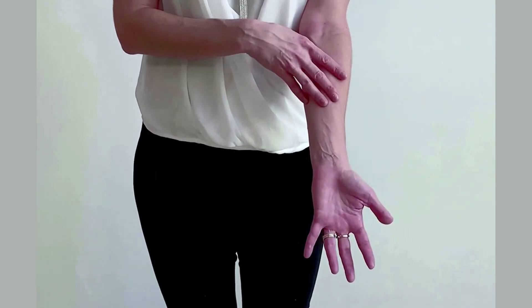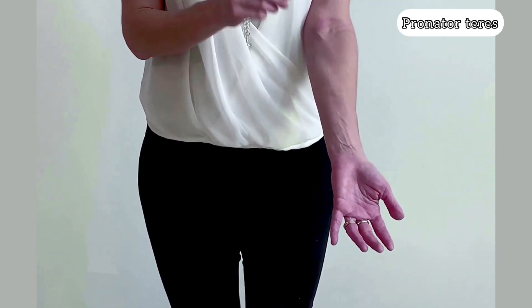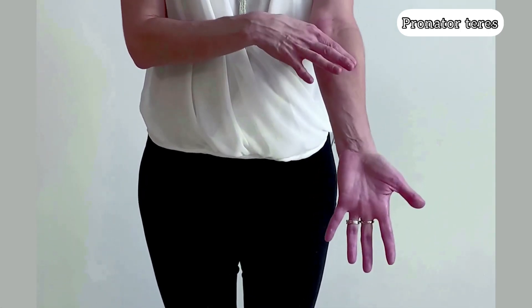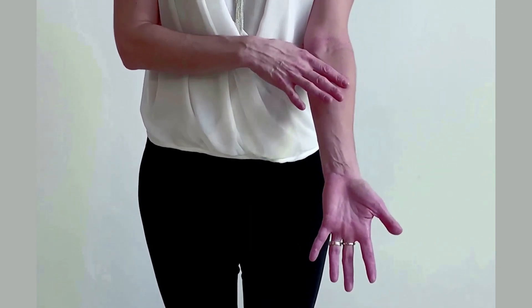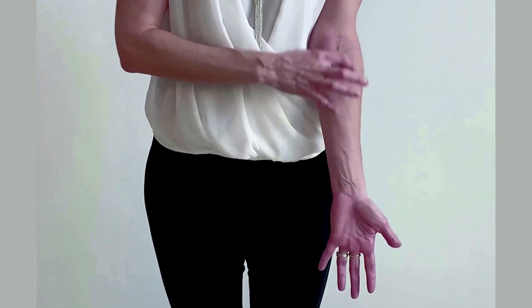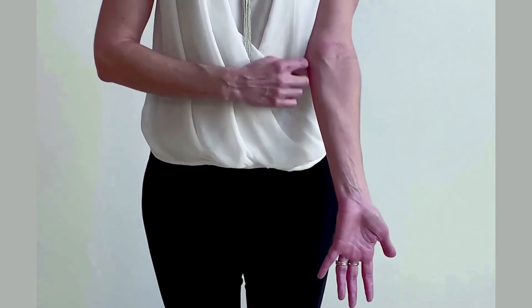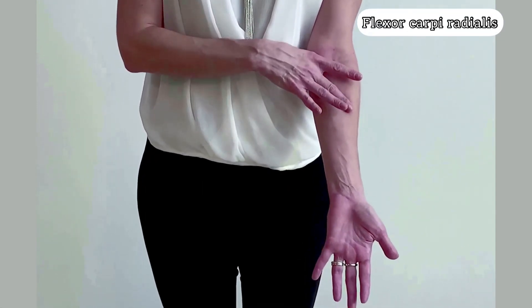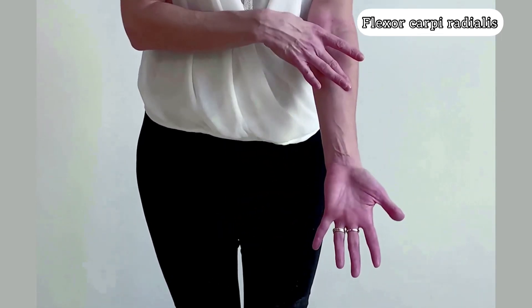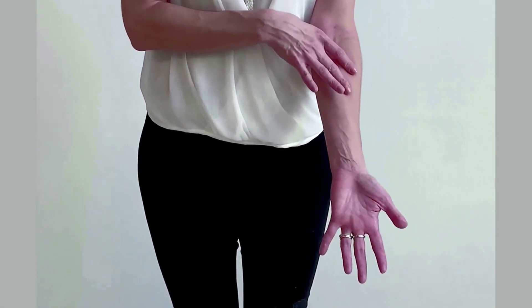The first one is the pronator teres — P for pronator teres. Teres is a small round muscle; pronator because it aids with the pronation of your forearm. Then we have the F. Laterally we have the radius bone, and here we have the ulna. So this F is flexor carpi radialis — flexor because it's the flexor side, carpi because the muscle goes toward your metacarpus, radialis because this is the radius side.